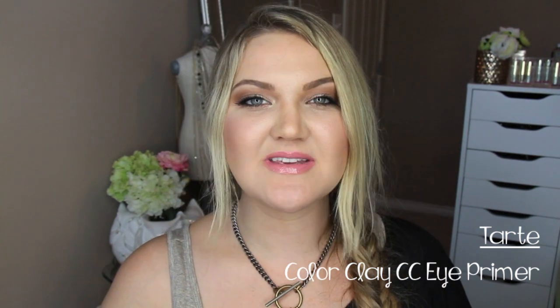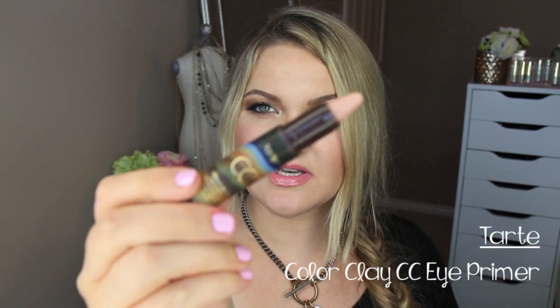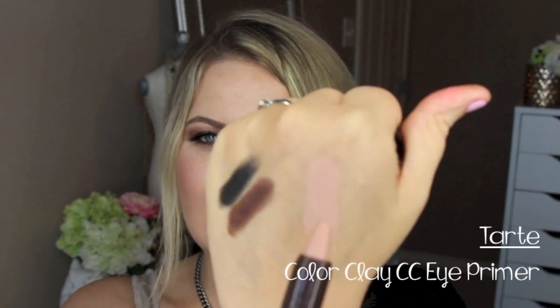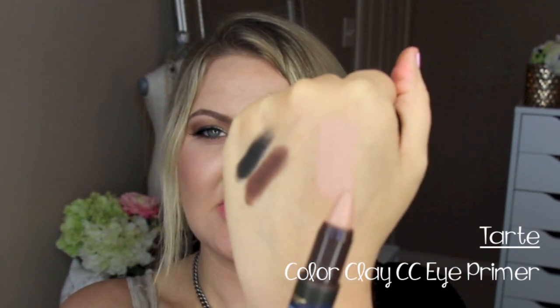Next is the Tarte Colored Clay CC Eye Primer — this is part of the CC line rather than the Rainforest After Dark packaging, so I'm not sure if it's limited edition or a new permanent product. It comes in a stick form and has a really nice matte, bright pinky-nude color. Since it's from the CC line, it's color-correcting, perfect to prime and cancel out discoloration on eyelids while also brightening them.